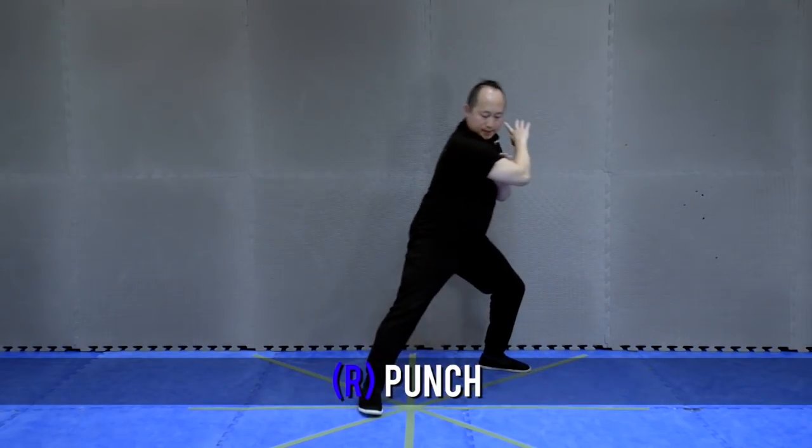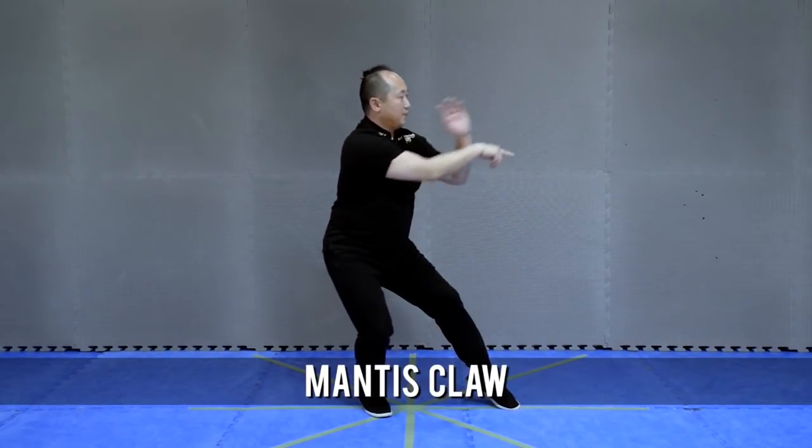Okay, step back, cast stance, parry mantis claw.